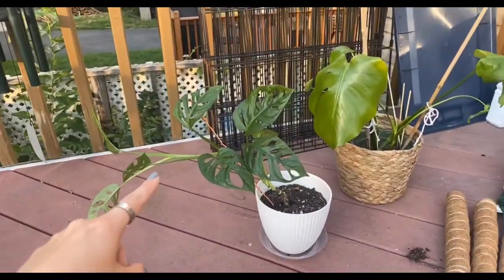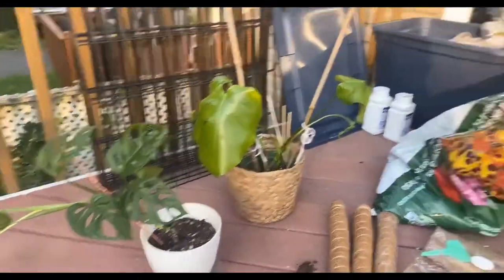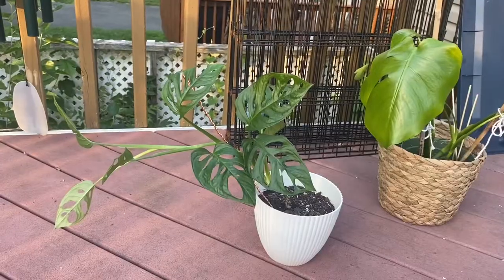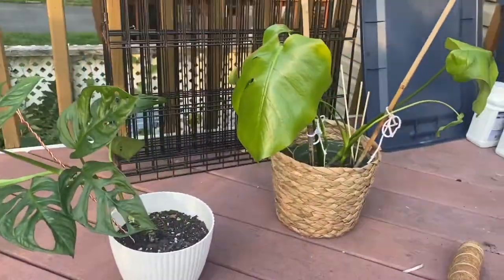This is a Monstera adansonii, and this is a Monstera deliciosa. We're going to be propagating them and repotting them. I'm allowing the plant queen, Brit, to do this for me. So this is the before — I'm going to do a nice before and after. They're going to go through an entire renovation. Wish them luck.